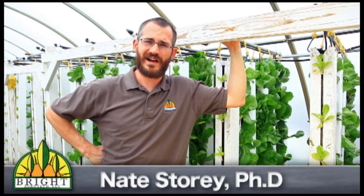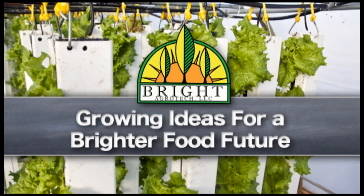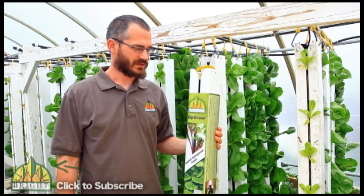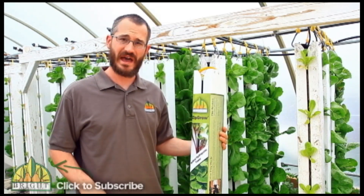Hi, this is Nate Story and today we're going to talk about what you get when you buy a ZipGrow Tower. A lot of folks ask what they get when they buy a tower, so this is basically what comes if you're to order a single tower with a pulling hook. This is what comes in that package.